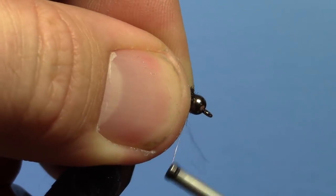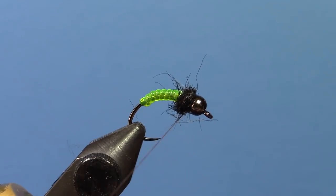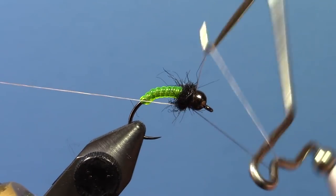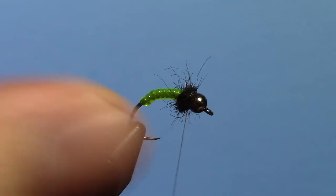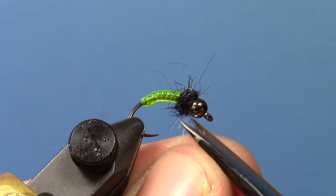That's it for the tying part of it — it's a really simple fly. I use this a lot as a weight fly in a drop shot rig, and I like it even just under an indicator because it's a nice big heavy fly to help get you down there and keep you from using too much split shot.